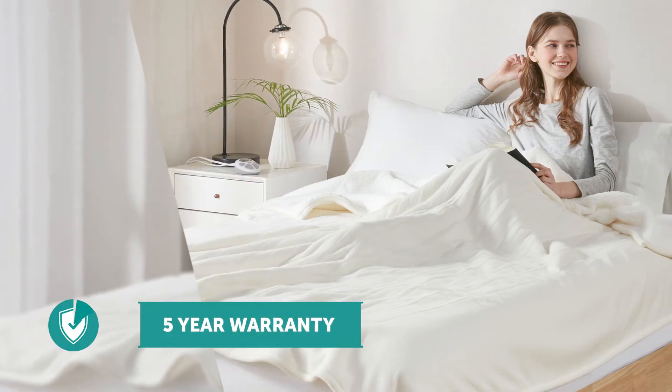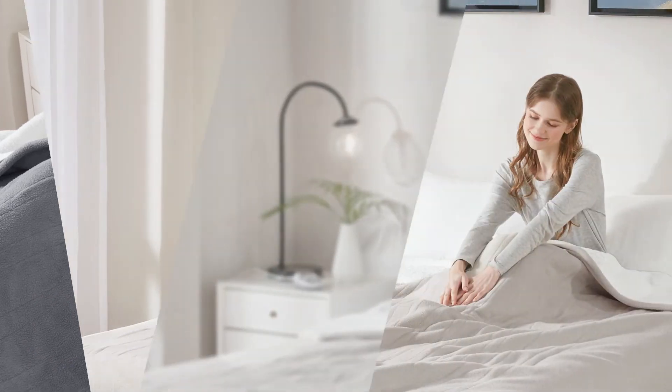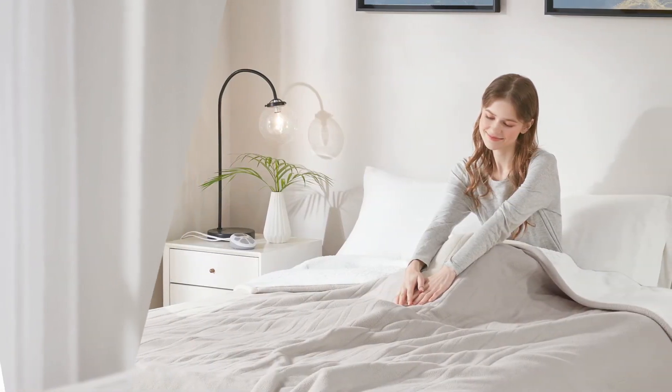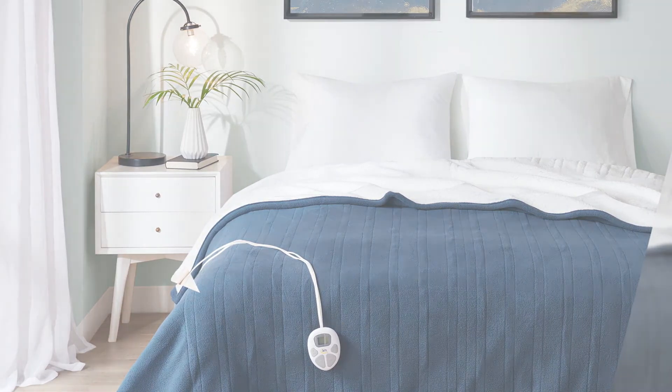We back our product with a 5 year warranty, so you'll know you'll get the safety and reliability you expect from the Serta name. Don't get left out in the cold — give the Serta heated fleece to Sherpa blanket a try.